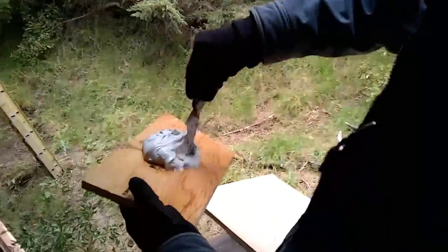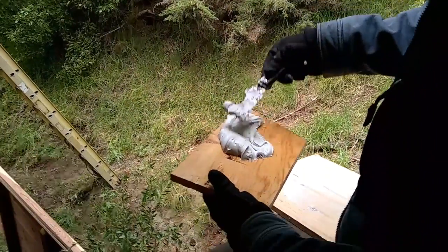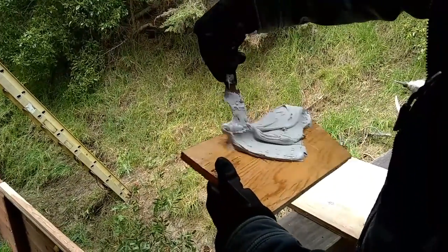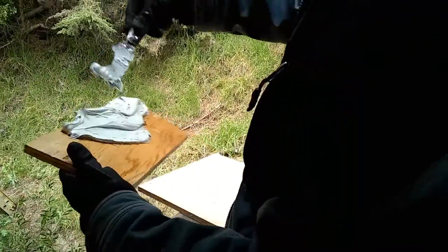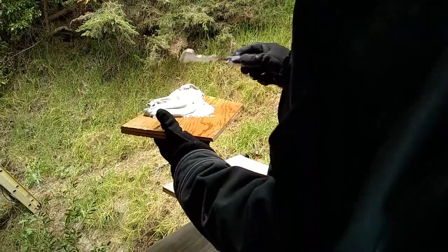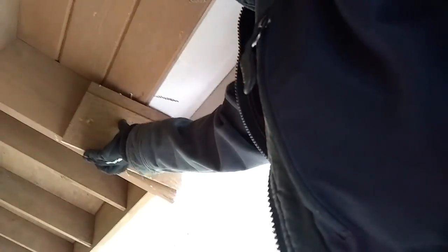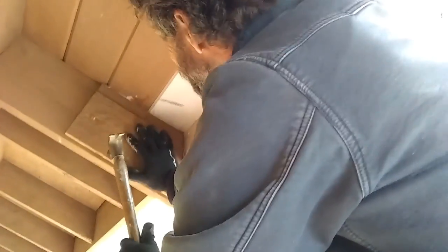I put Vaseline on a form, then take the bondo and put it on the Vaseline-coated form. Now I'm putting the bondo up towards the top since we're on a vertical plane and it's going to want to slide down. The Vaseline completely coats the wood so it's not going to stick — it gives a nice flat surface. I'm just working it up into the corner as much as I can, and then set it in place with some good taps so the bondo spreads out and flattens.